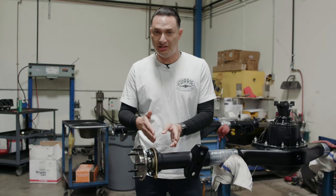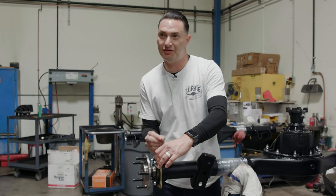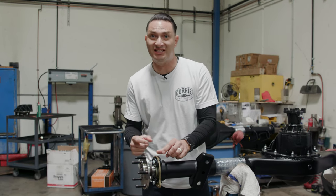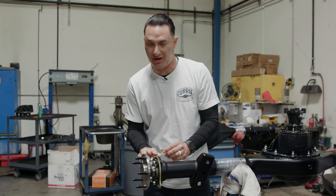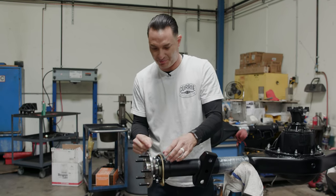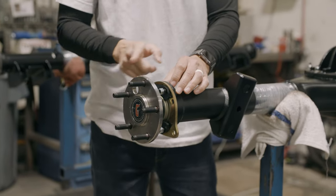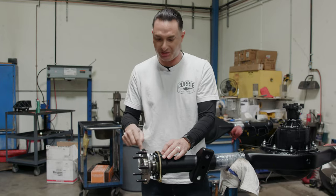So when everything is stacked correctly, what it's going to do is suck this axle just a little bit further in, but it's going to put preload on that seal. Remember the seal is on the front side — as that goes down and tightens up, that seal bubbles up in here and provides the seal so that no grease or gear oil can push past it. So he's going to go ahead and torque these down now.